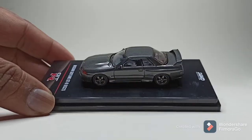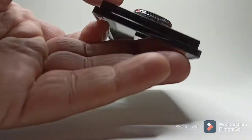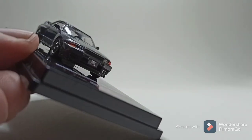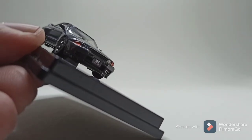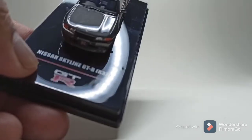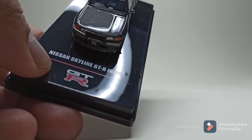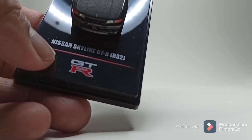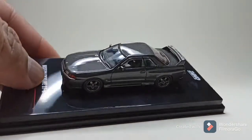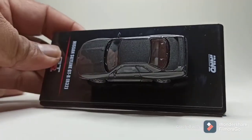Wow, it's a clean stock model — I think it's one of the cleanest ones you would see. There's the number 3 and the GTR badge if you look closely. On the bonnet there's the Skyline emblem, and not much detailing inside.